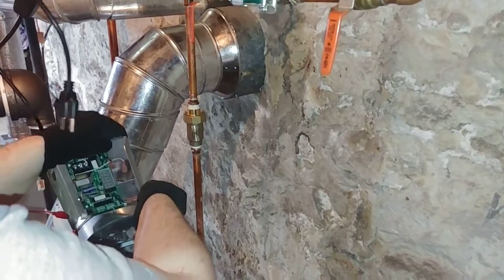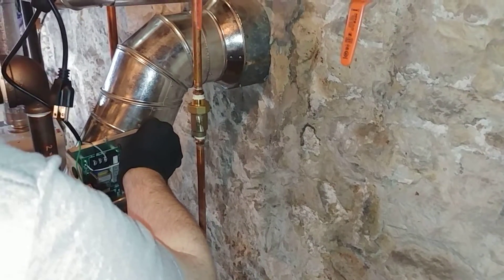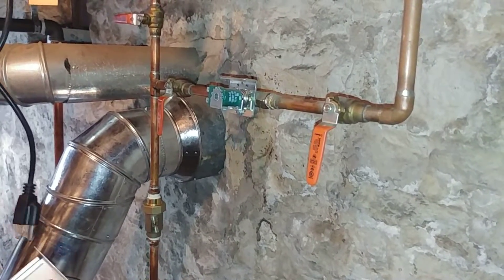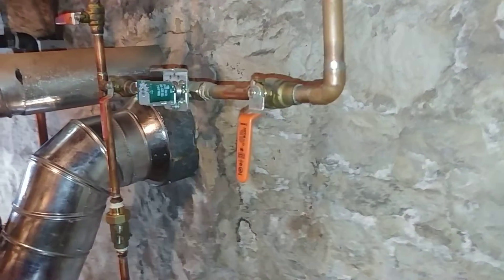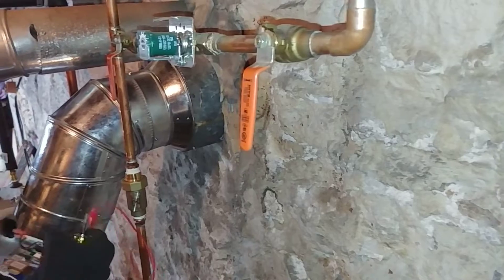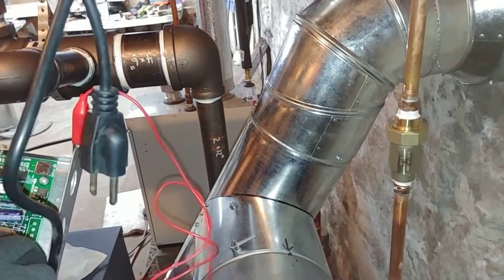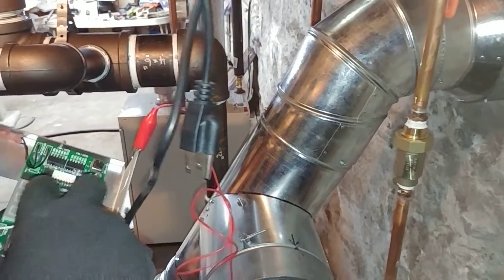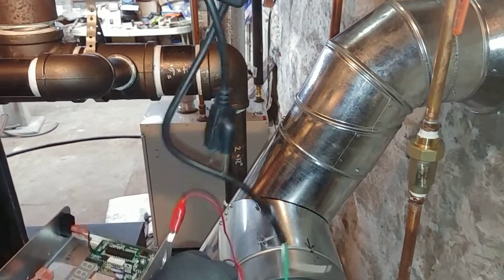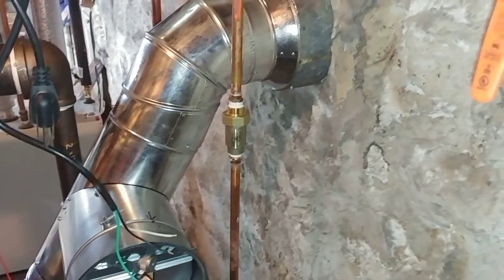Go ahead and set those electronics aside. Maybe put it down — it might fall off there, I'd put it on the boiler. Can I disconnect that? You can, sure. Just put it right on the boiler there.